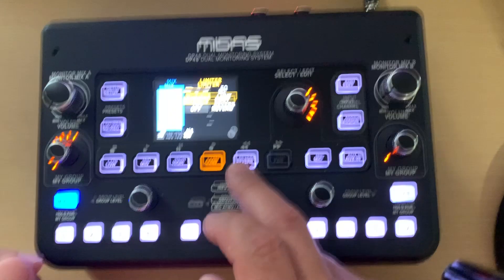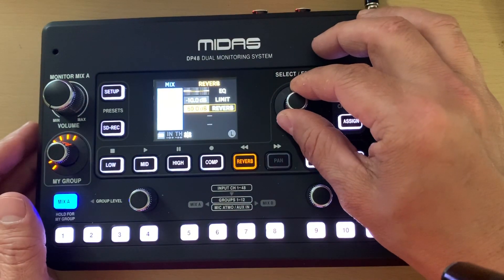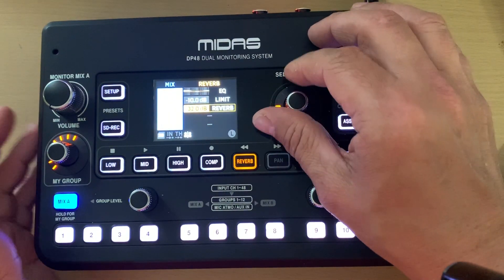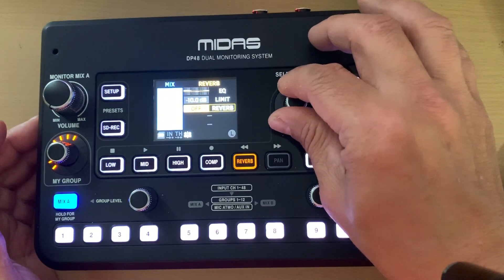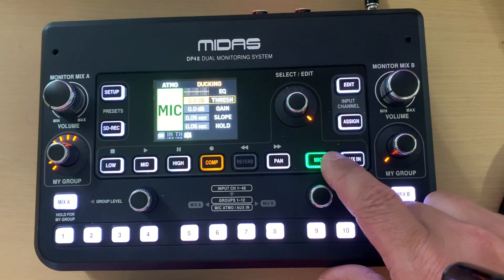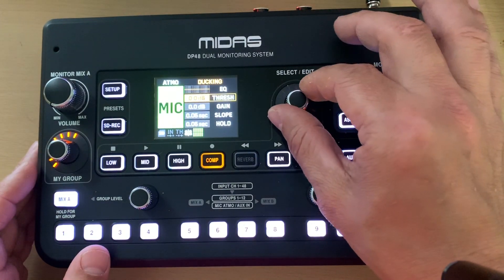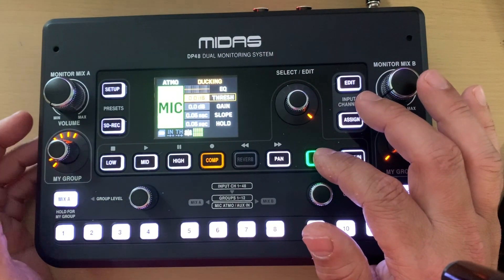If a button is highlighted it's available for changes. Here's the reverb for the overall mix — you select it, turn it on, and adjust levels. I tried it on vocals and it's a nice hall reverb, sounds really nice. There's also the mic button and aux-in button. Let's briefly go over the mic settings — you can see the level meter moving as it's active.